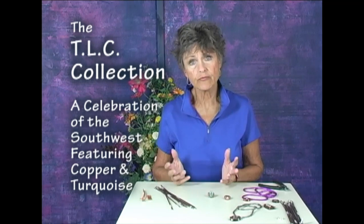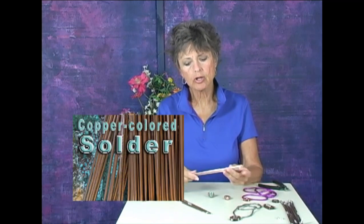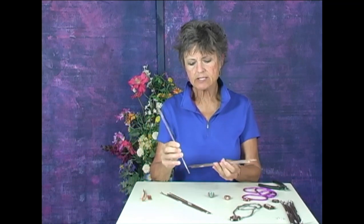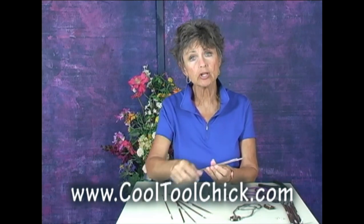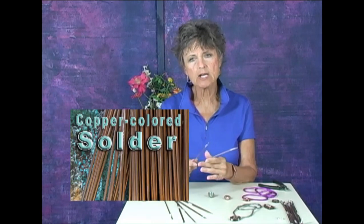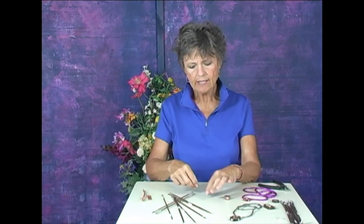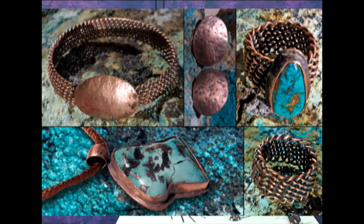I am starting a new line called the TLC collection, where I will be using copper and turquoise from the state of Arizona from different mines. Previously when I made things out of copper, we had to use silver solder and you'd have the silver color seam. But now I have found a source for copper color solder — it comes in little rods. There are three rods in each set and I have these on my website at www.cool2chick.com. This copper colored solder is very easy to use, and now you can make nice finished, elaborate looking pieces.